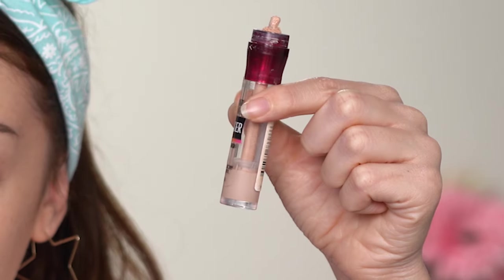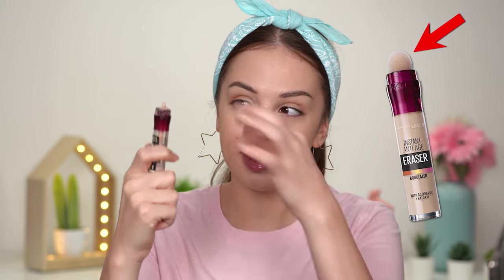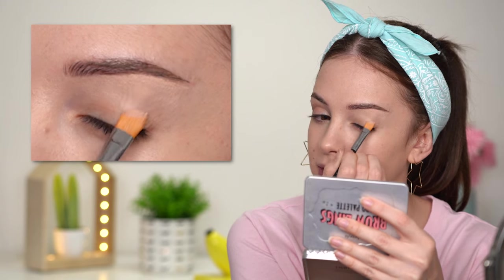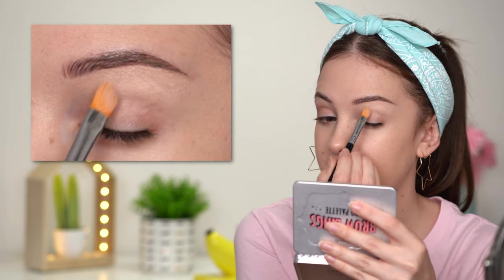I'm going to take my concealer — this is the Maybelline Instant Anti-Age Concealer in shade 03. I used almost all of it when I got rid of that bow applicator, which was getting so dirty and gross. I'm going to get some on a flat brush, cleaning the bottom part of my eyebrow and bringing it down towards my crease but not all the way down to my eyelid, because I'm going to apply eyeshadow primer in that area.